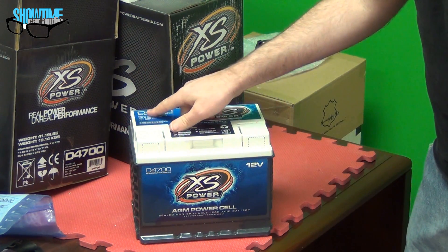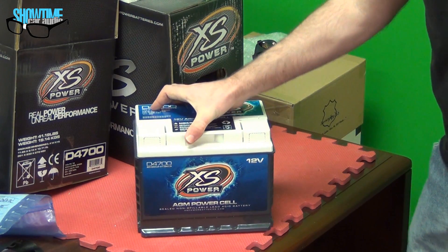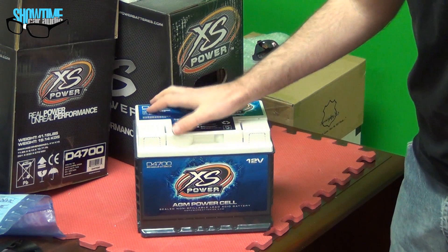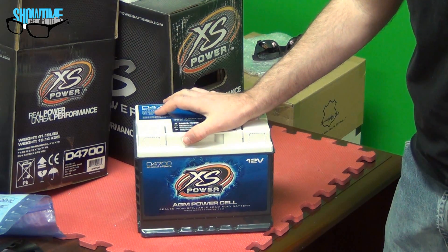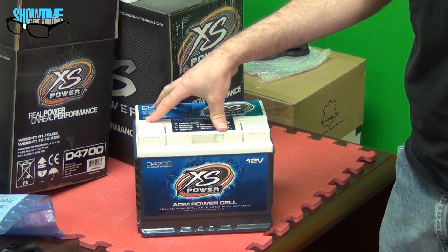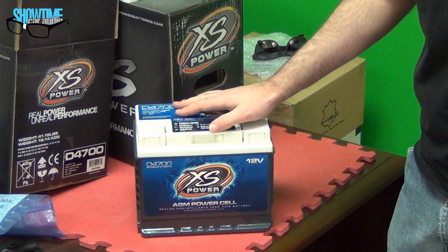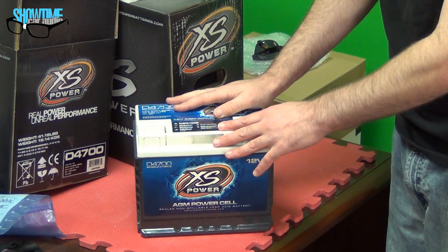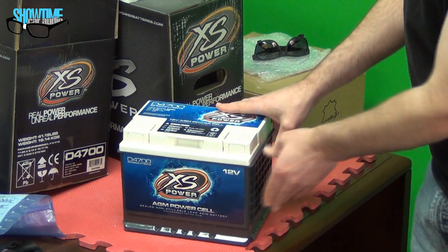The 4700 — the model number indicates the group size. It's a group 47, which is a standard German-style, European car-style group size. It's a 12-volt battery. This one is about 2900 max amps, so wattage — if you're using it for an audio system — would be between 2500 and 3000 watts. If you're using it as a main battery, not a secondary battery, then I would say a 2000-watt system, maybe a little bit more, as well as running all the engine, the lights, the radio, all that kind of stuff in the car. And it's 50 amp-hour, so it has a decent amount of reserve. This is a nice addition to the XS Power lineup.